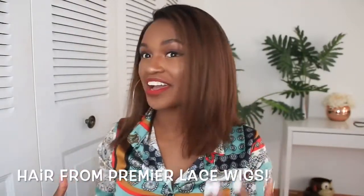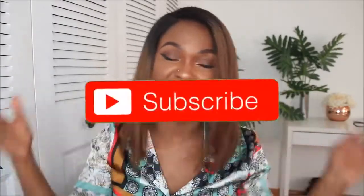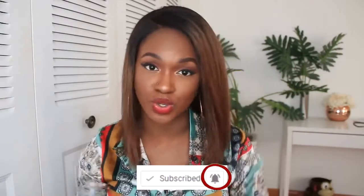Hey guys, what's up? It's the girl Kitah here and I have this ombre bob to show you guys. Are you ready? If you're not subscribed to my channel and you like hair videos and videos in general, make sure you subscribe down below and click the notification bell so you don't miss notifications of me posting. Also make sure you give this video a like if you like it.